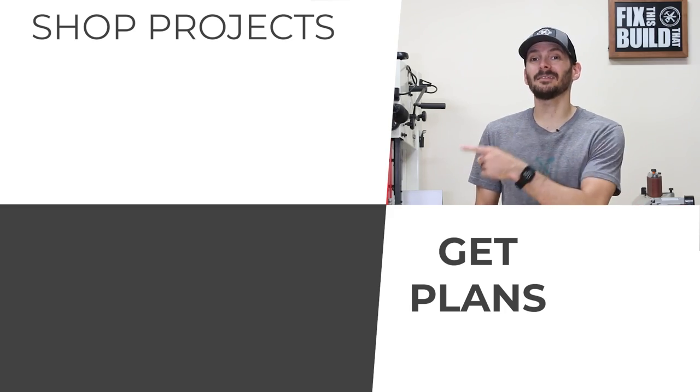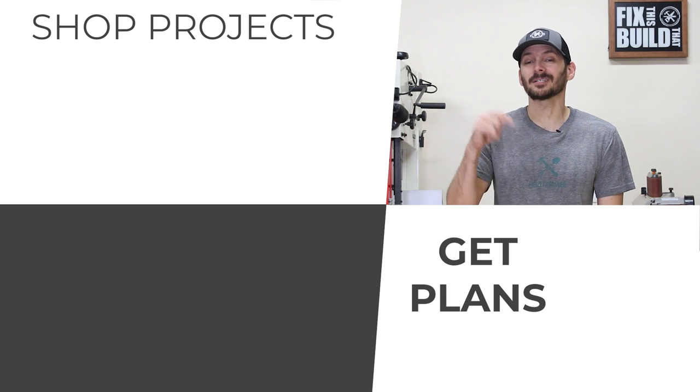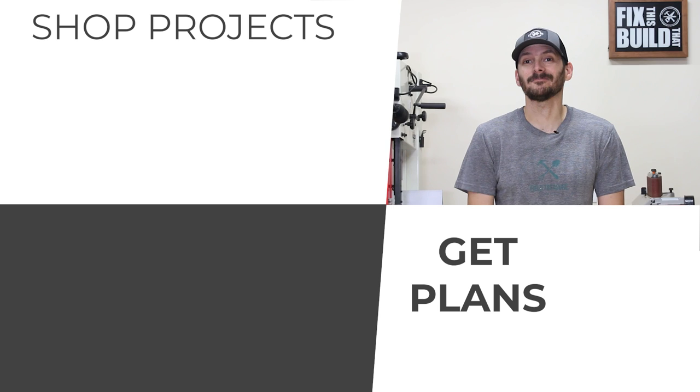If you want some more shop projects I've got a playlist queued up for you right now. If you want to build this work table, I've got free plans for you — there's a link in the description below. Until next time, get out there and build something awesome.